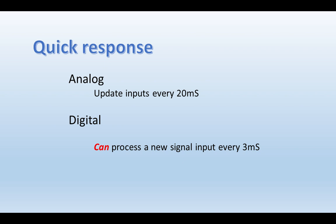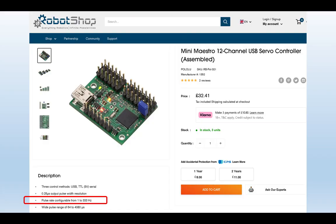Digital servos still work with ordinary analog controllers, of course. But take for example the RobotShop 12-channel controller for 12 servos — the key is that you can change the pulse rate from anything up to 333 Hz, over six times more frequent than the standard servo stream. That gives you quicker response and more torque.